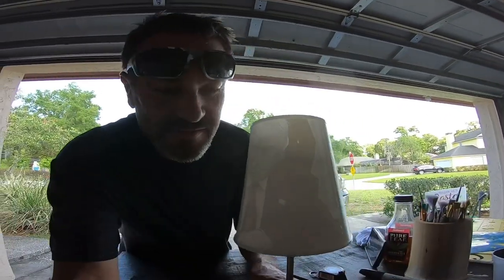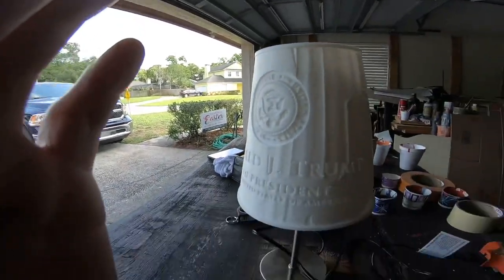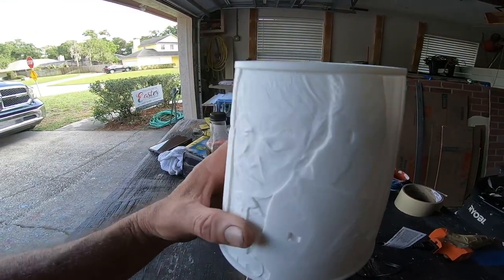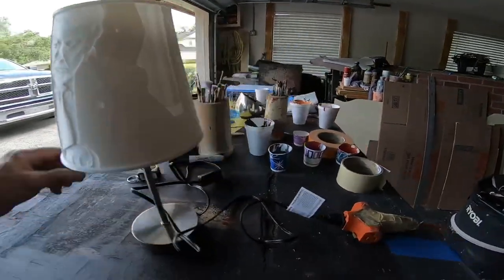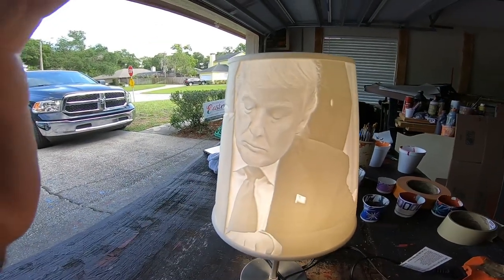Somebody sent me this lamp — check it out. I'm gonna give this guy a shoutout because this thing is cool. It's a little tiny lamp, but what this guy does is he can turn your picture into a lamp. I don't want you to see this yet — it just looks embossed. But when you turn the light on it looks more like a photograph — watch this. You can tell it's kind of a photo, it's very detailed.